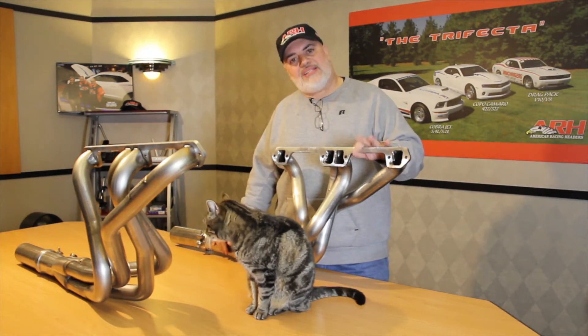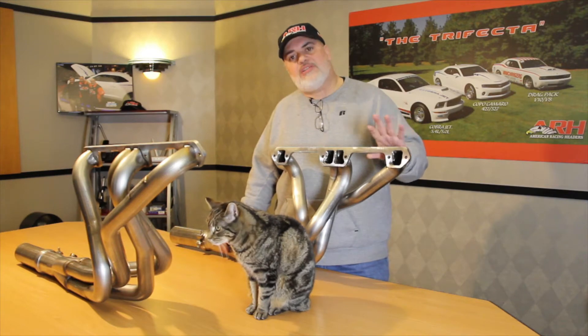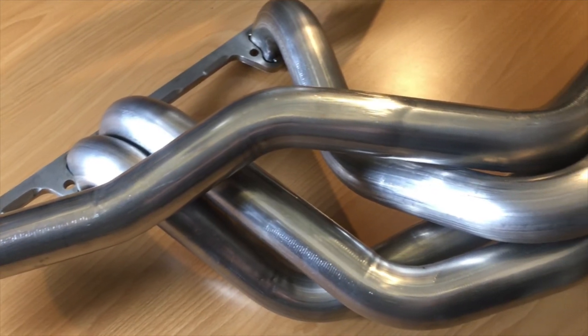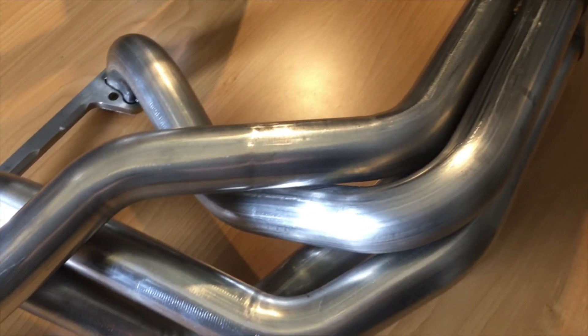The flanges are three-eighths thick, machined to clear the spark plugs and of course the head bolts. Everything is TIG welded on the inside and TIG welded on the outside.